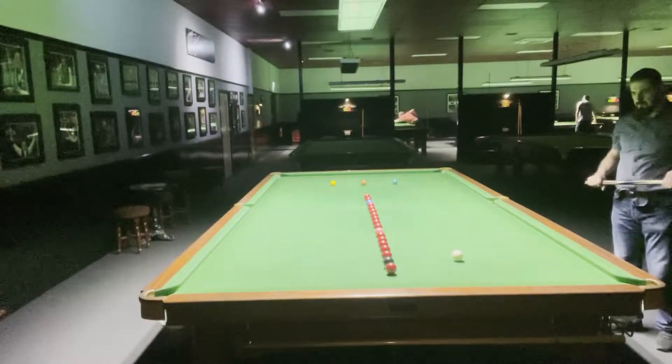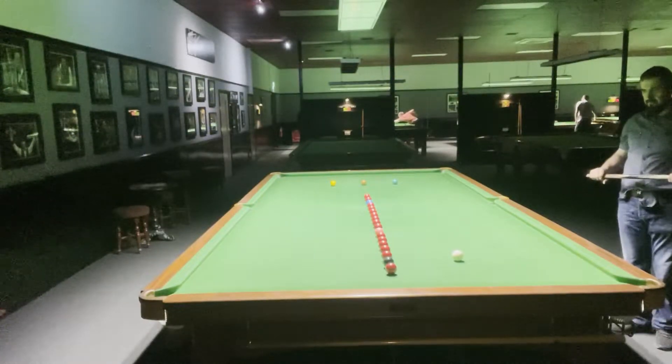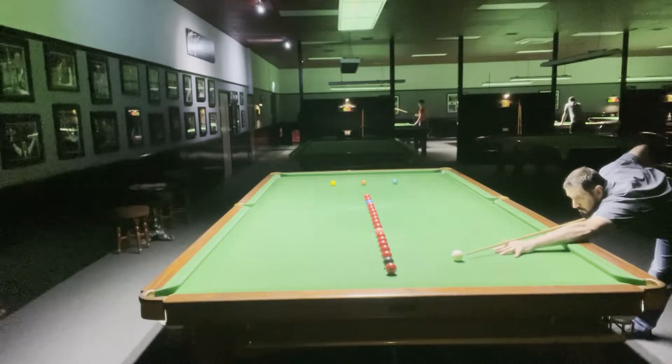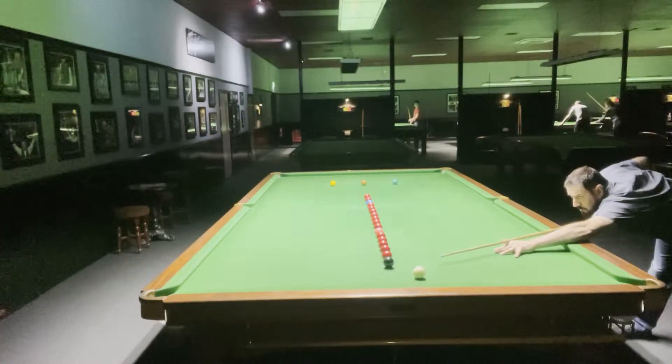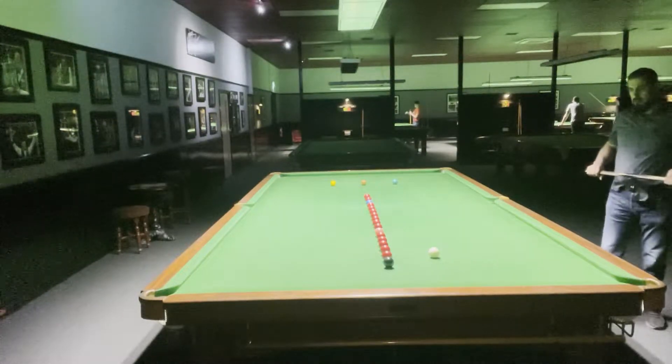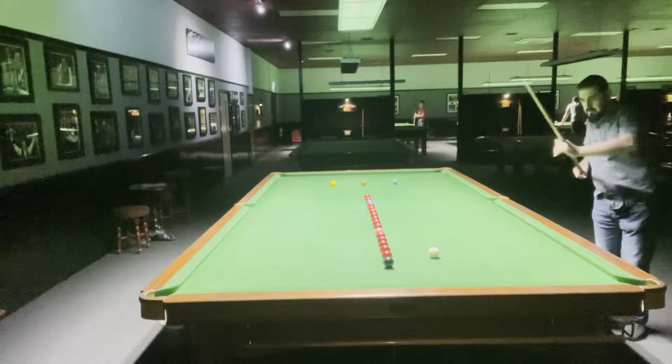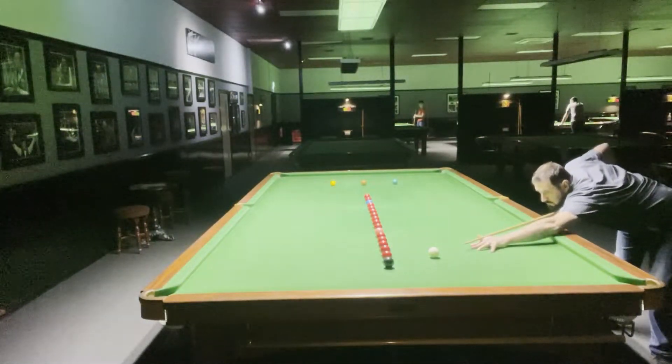I always start with one red below the black. I used to play with two previously but found it a bit difficult, and I'm a bit rusty lately, so this is why I've chosen just the one red to simplify it.